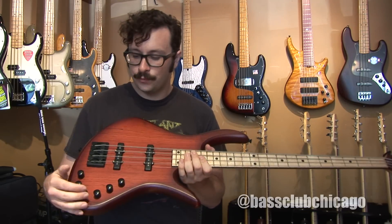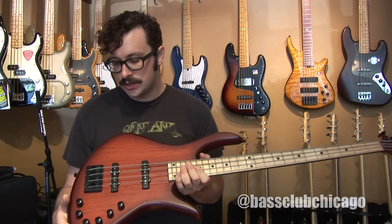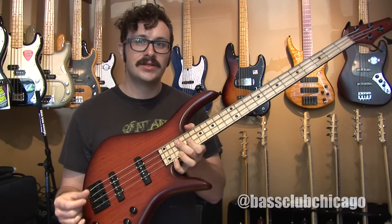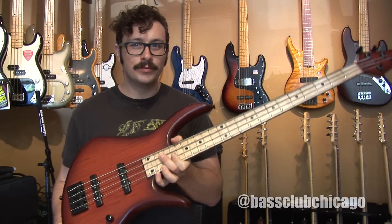First, let's give a listen with the active EQ engaged. I'm going to be playing with the treble rolled off and the mids accentuated a little bit. First, let's hear both pickups on.